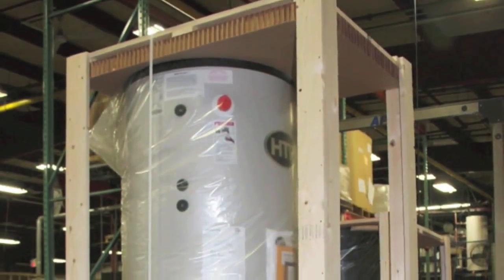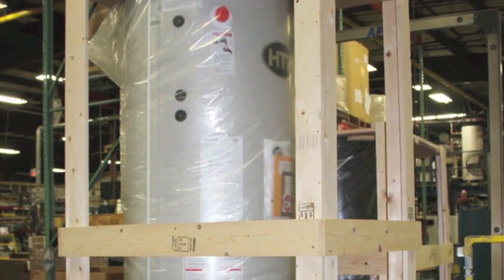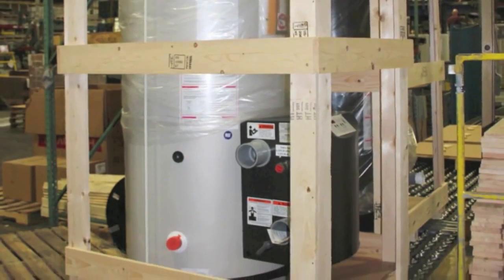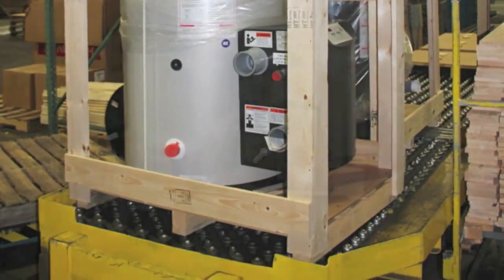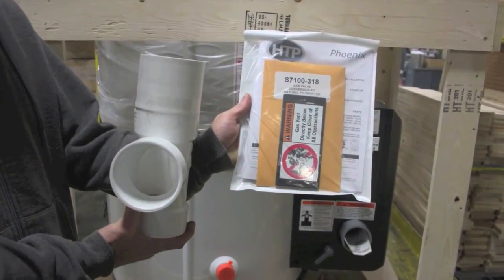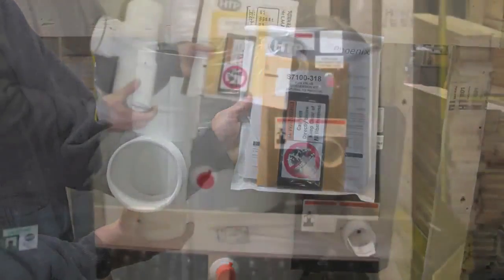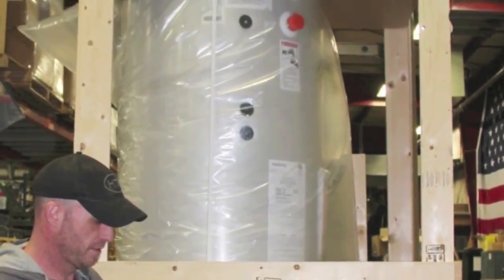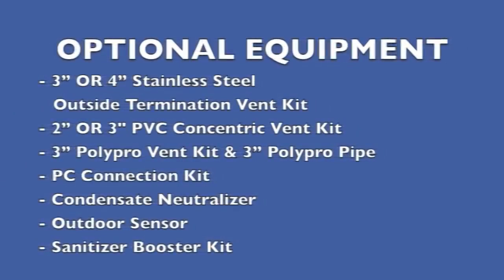The HTP Phoenix comes off the production line packaged in a durable wood frame designed to assure the Phoenix is well protected until it arrives on your job site. Also packed within the crate you will find the appropriate exhaust coupling, the exhaust tee, and appropriate screens, as well as an install manual, conversion kit, and the end-of-line test data. If any of these items are missing or damaged, contact your supplier immediately.